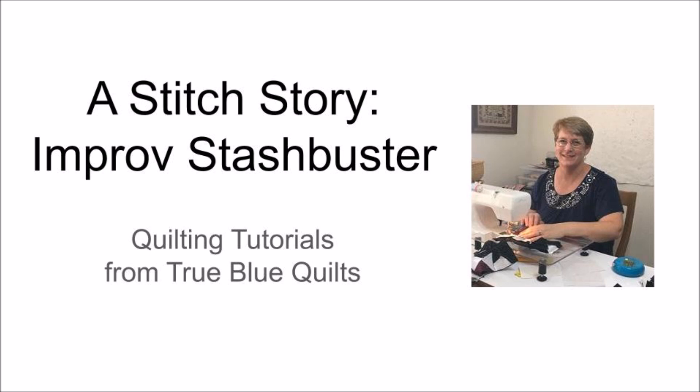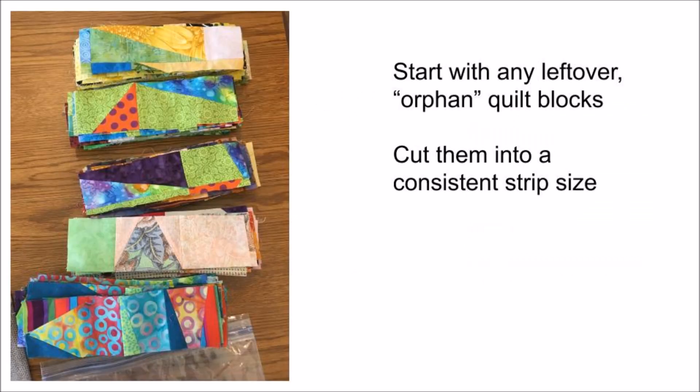Today's stitch story is all about an improvisational quilt that came from efforts to reduce the stash. We started this improv quilt with a bunch of leftover quilt blocks — things that were abandoned from other projects or just didn't turn out quite the right size, or the color combination wasn't that great. We cut them into a consistent strip size, about two and a half by eight and a half inches, and you can see we didn't care what was going on with the original piecing. We just cut these wild and crazy random blocks.